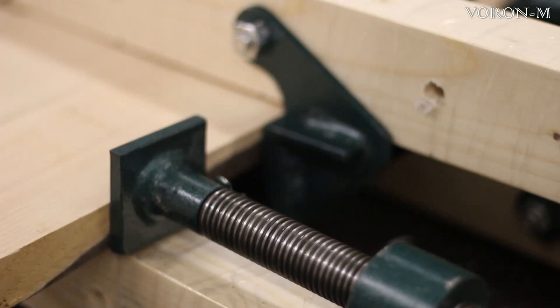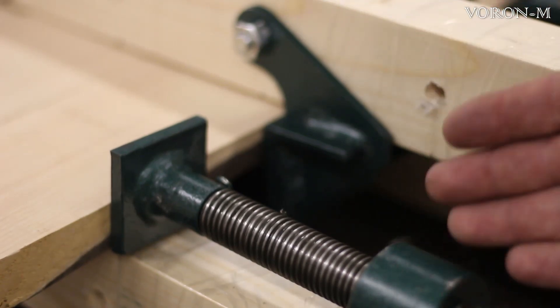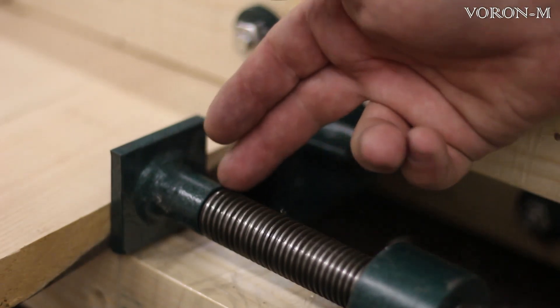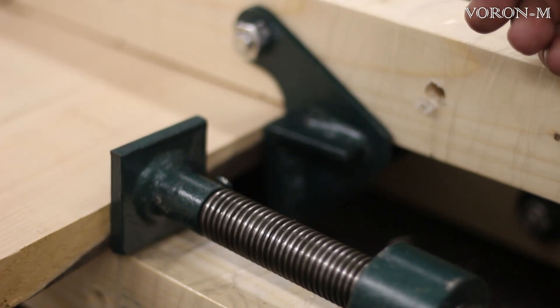Самым главным и основным плюсом в таких струбцинах является вот этот винт с трапецидальной силовой резьбой. Я давно мечтал о покупке головок Вилтон, но так их и не купил. И вот Алексей, узнав о этой моей нужде, подарил мне эти замечательные струбцины. Эти струбцины по сравнению с головками Вилтон имеют огромное преимущество — в первую очередь за счёт этого винта. У Вилтона винт имеет другую резьбу — более мелкую и менее прочную. Получив такие замечательные струбцины в подарок, я ничуть не прогадал, не купив раньше головки Вилтон.